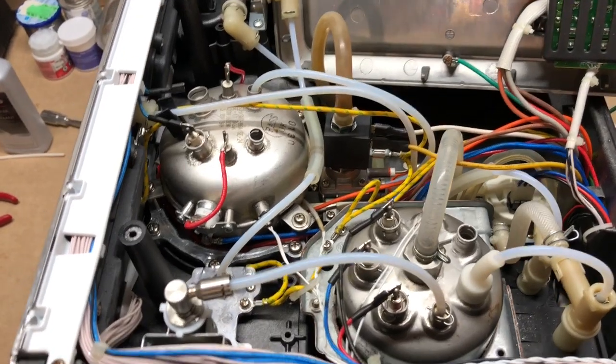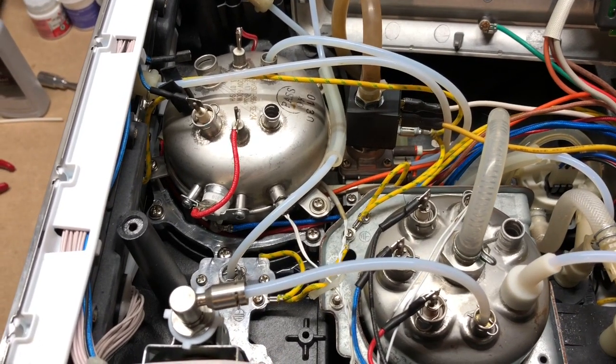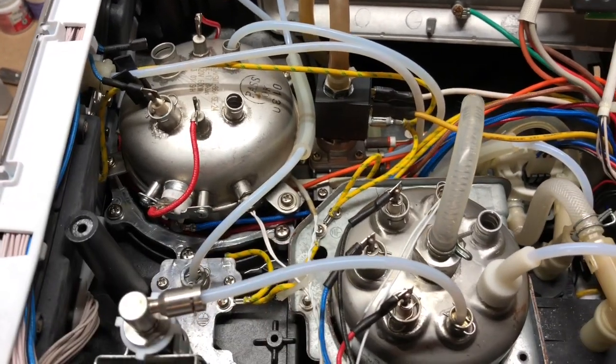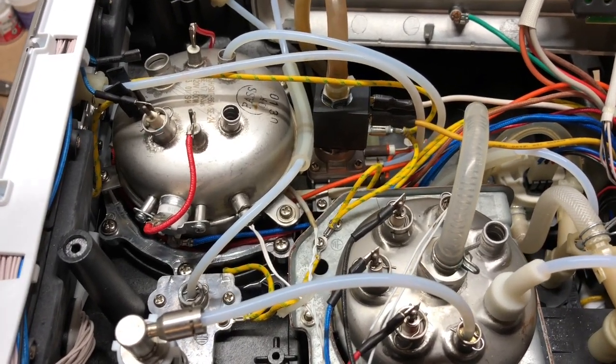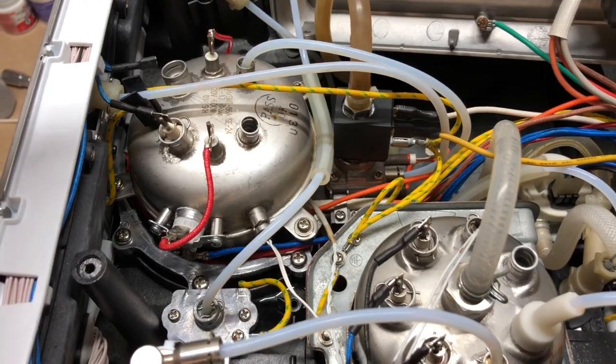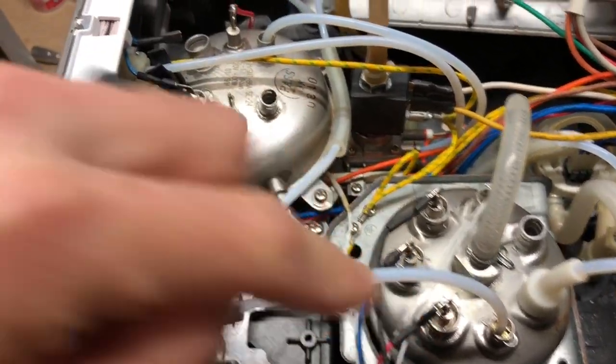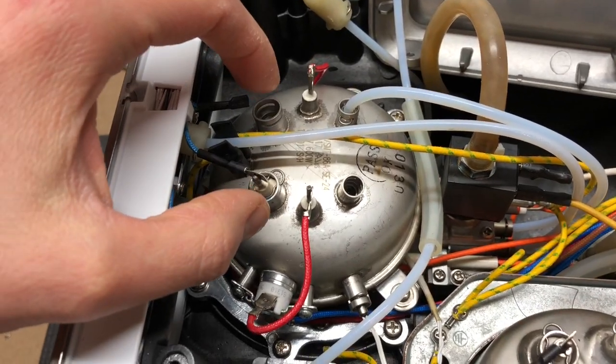There are essentially two different approaches that Breville has taken to seal the probes and hoses onto these boilers, and the reason for the two different approaches is two different sizes of ports. The larger ports are for the probes — you'll see three here on the steam boiler and two here on the brew boiler.